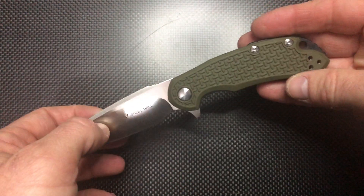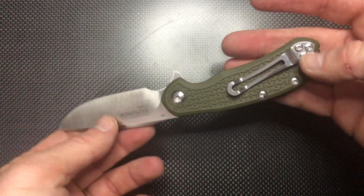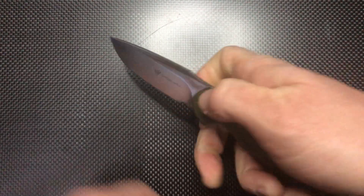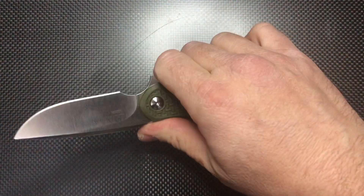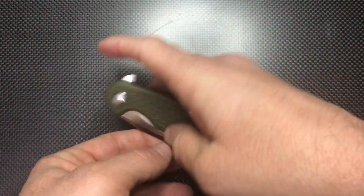Another one — I call this a budget knife. It has washers, a sort of FRN handle, shallow carry, D2 steel, easy to choke, costs about $40. Easy to use with gloves, can be a great candidate. Use it — if it breaks, you don't care.